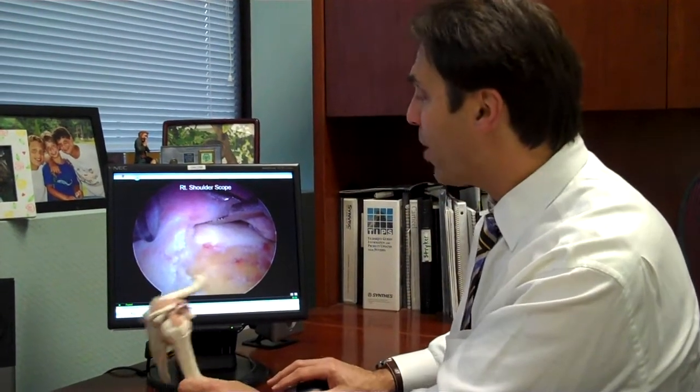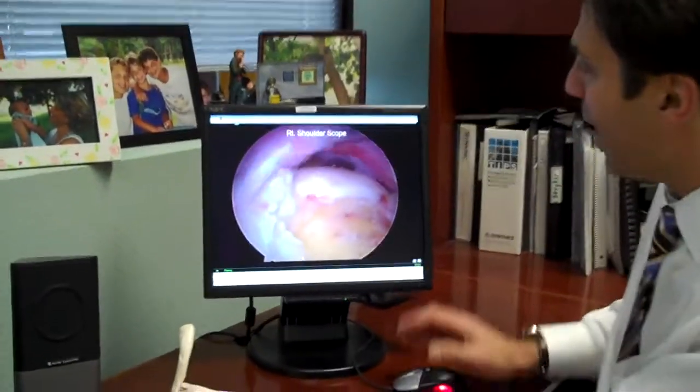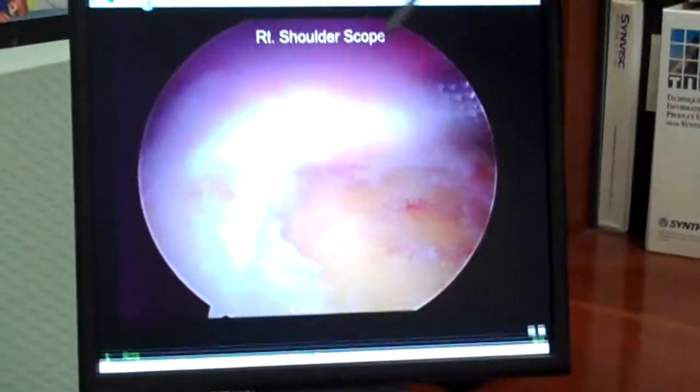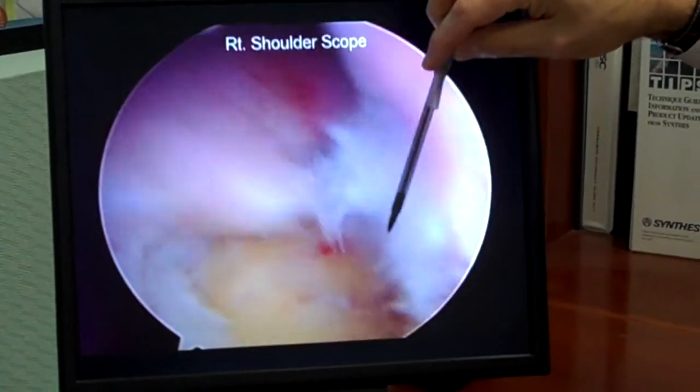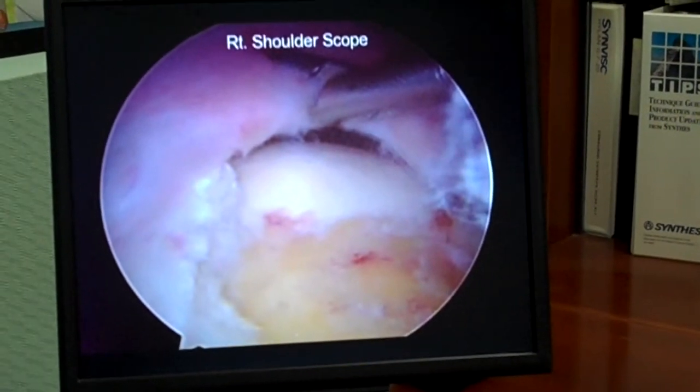After I've prepared the bone, I want to plan the repair. I want to see where the tissues belong. So in this case, you can see I'm grabbing the end of the rotator cuff and putting it down where I think it's going to belong, where I think it fits, and I'm sort of getting a feel for the planning of the final repair.